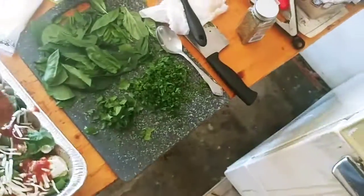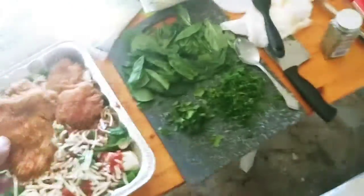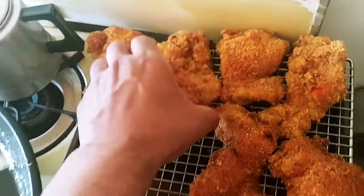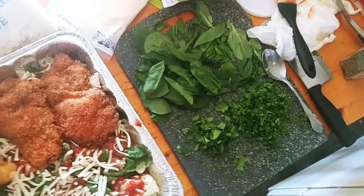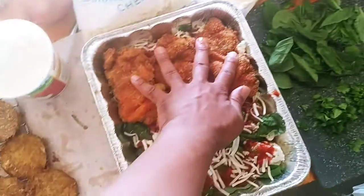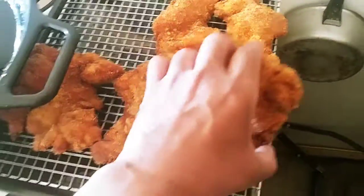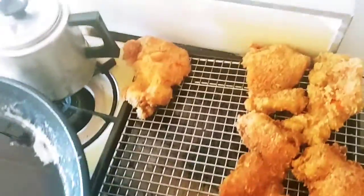Chicken time. One, two, three. If I was cooking for anybody else I'd use tongs, but it's just for me — I'm cooking for myself. Plus it's going in the oven anyway. My hands are clean, I washed them again. Let's try not to get any cross contamination going.